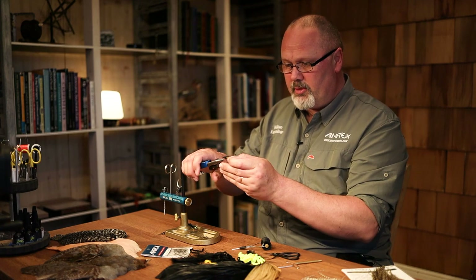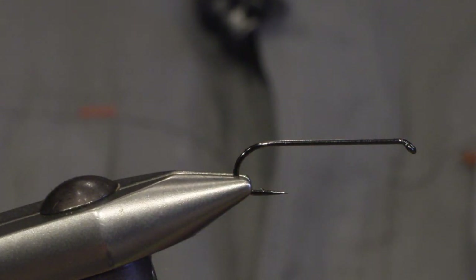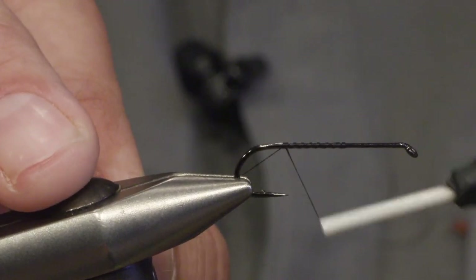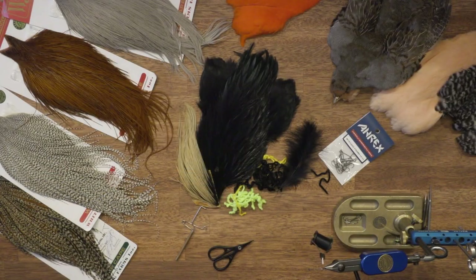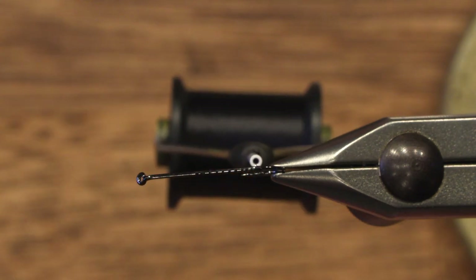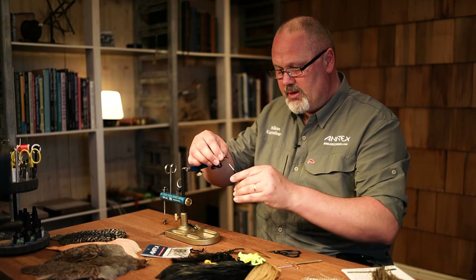So let's start with the hook. The hook is the ARX NS118, which is a standard streamer hook. This is size 8 and we set the thread and go all the way back to the hook bend. The tail is made out of long hackle fibers, black. Just pull off some fibers and tie it in.